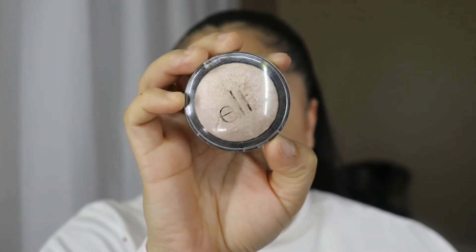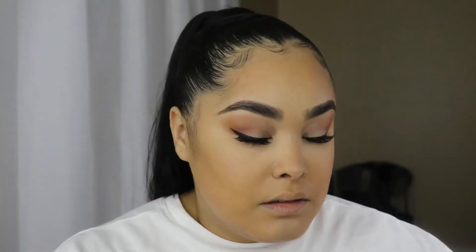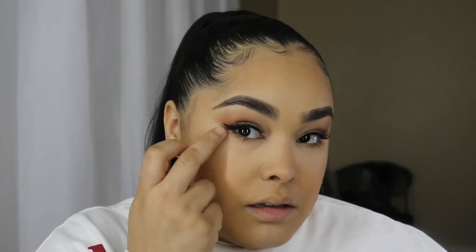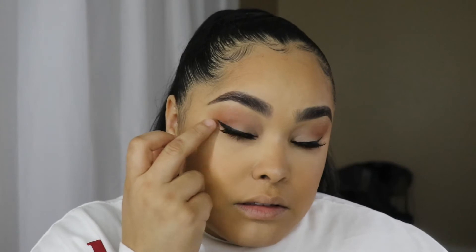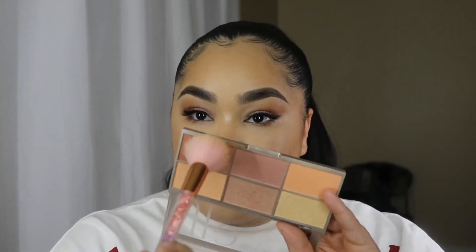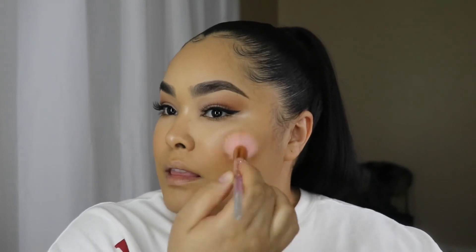This is an ELF baked highlighter and I like applying it with my finger because I get the best color payoff. It's not glittery at all — it just makes your skin look like it's glowing. I apply my highlighter on the tip of my nose, the bridge of my nose, and the inner corner of my eye. Then I use a powder brush to apply the rest to my cheek area. Finally, I'm adding a little ELF blush to tie in and blend the highlighter into the bronzer.